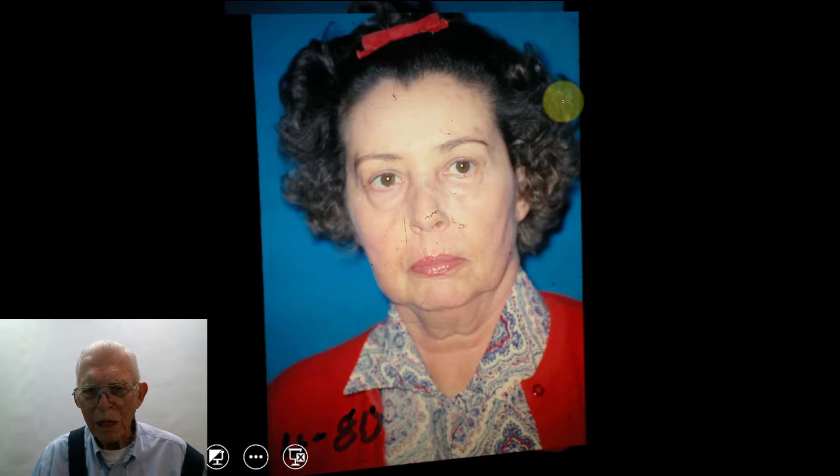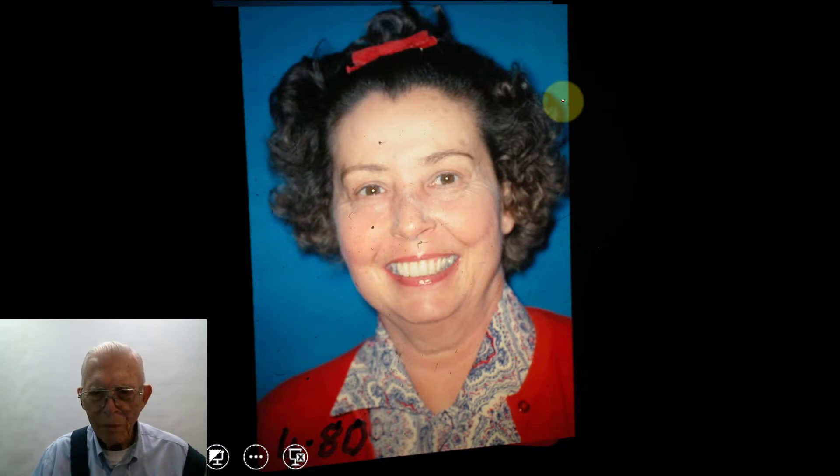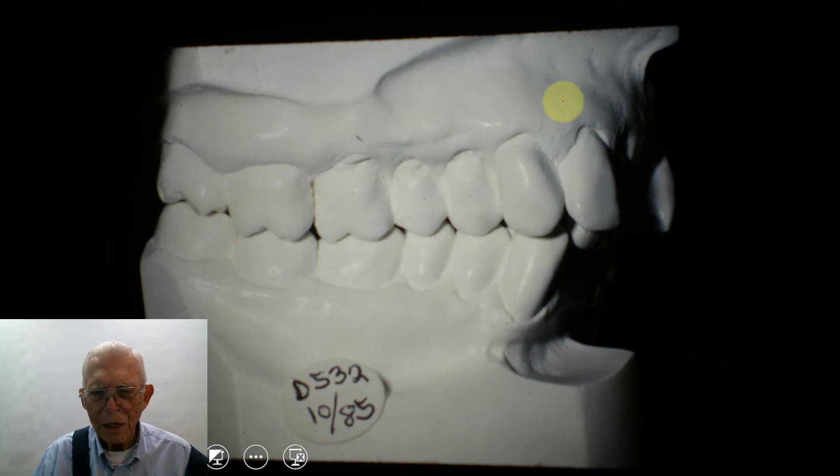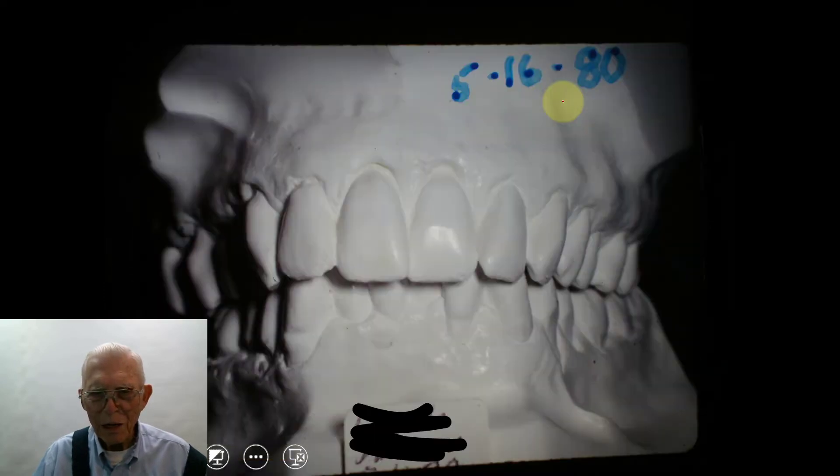I want to show you the difference in the teeth from 1980 and how they came back. We straightened her teeth out — she looked like she was more like that when we started. And then she came back in 1985. Now here they are in 1980: there's a class one, a mild orthodontic case. And here it is in 1985 — you've got a class two, division two. It's really in a mess.